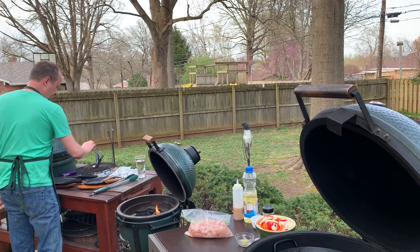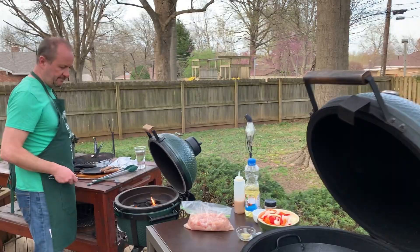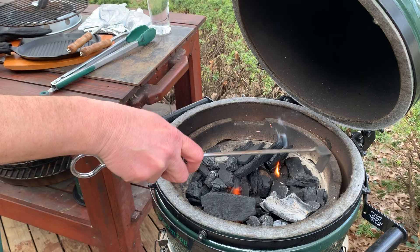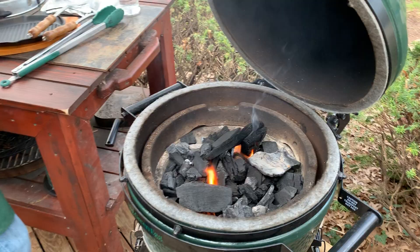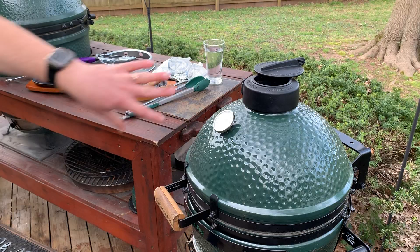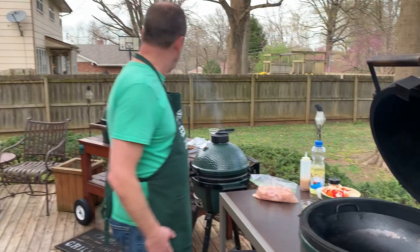Things are cooking — those fire starters are going, draft door is open. I'm just going to pull a little bit of charcoal over the top to give it a little bit to cook with. You could probably skip that step and it would work fine. Bottom draft door is open, I'll slide the regulator cap open all the way — that'll take probably five to ten minutes. You might be asking: could you do all this on one egg? Absolutely you could.